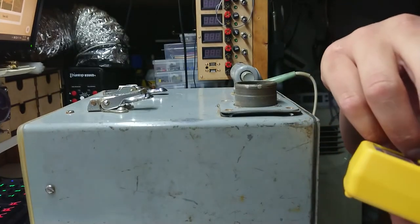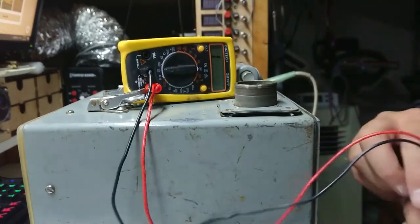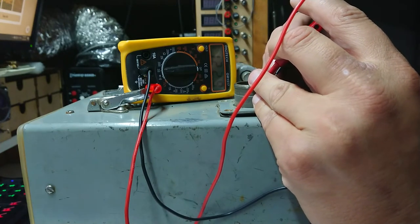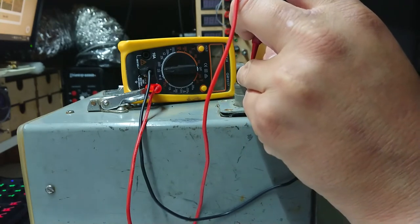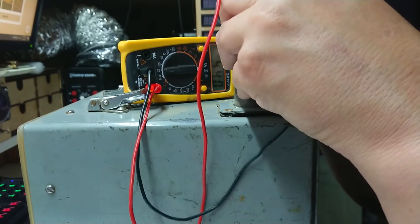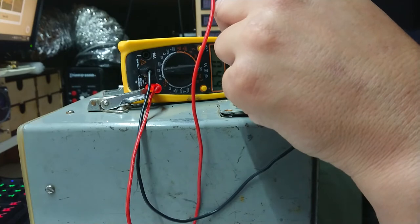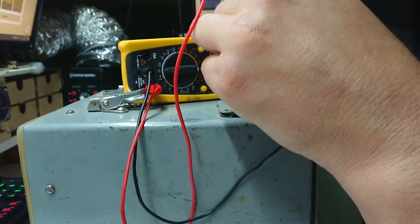Let's go to ohms mode, right down to 200. I can't expect something that pulls 50 amps at 24 volts to be particularly high impedance. We'll start with that pin and see what we get. Nothing on that one. We had something there for a minute. Let's have a proper look here. So 4.6 ohms — that sounds like a heating element to me. Let's try these other two.